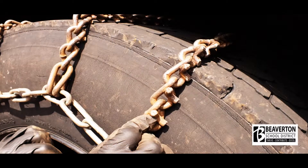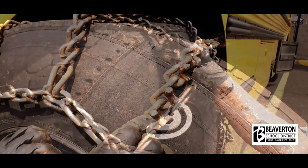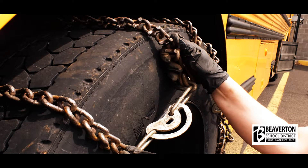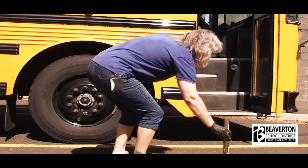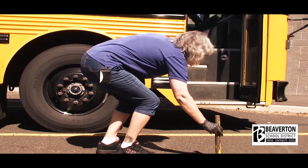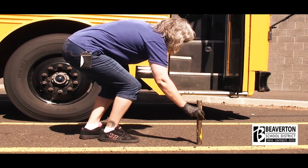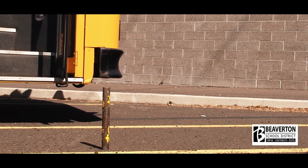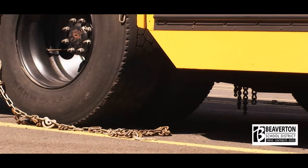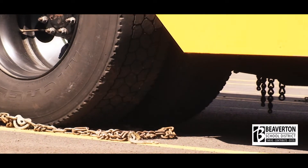Before backing over the chains, make sure to double check these major points: the Legrands, the link locks, and the cross chain hooks are all facing outward on the outside of the tire. Also be sure that the crosslinks are facing upward — these allow for traction in the ice. You can measure the distance to back up by putting a mark in the snow at the backside of the front passenger door, then back up until the mark in the snow is at the front of the door. You could drive forward or backward over the chains depending on the situation.